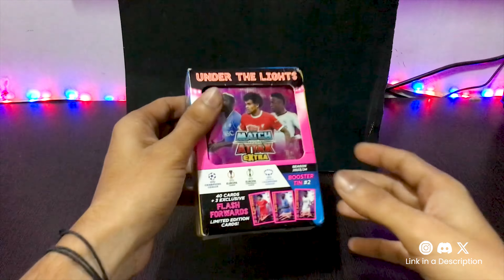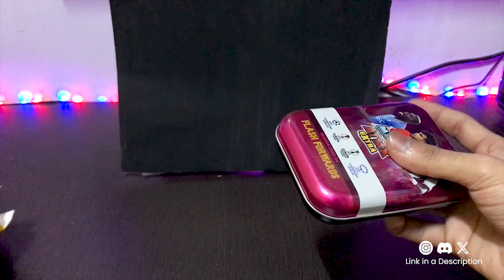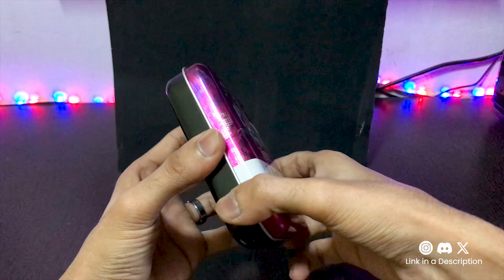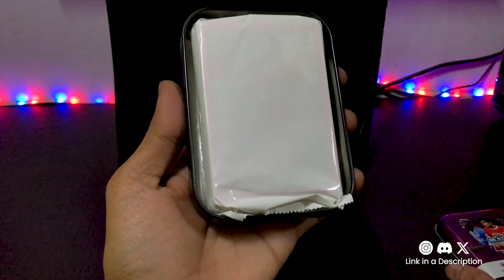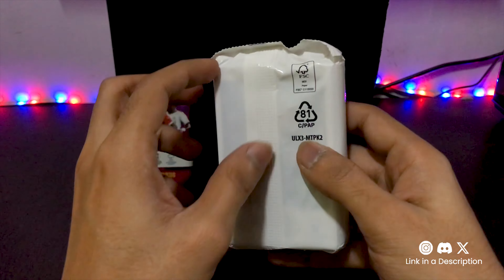Let's crack open this tin and see what treasures lie within. Do we get any acrylic card here? No, we don't get any acrylic card today — better luck next time. So let's open this pack.